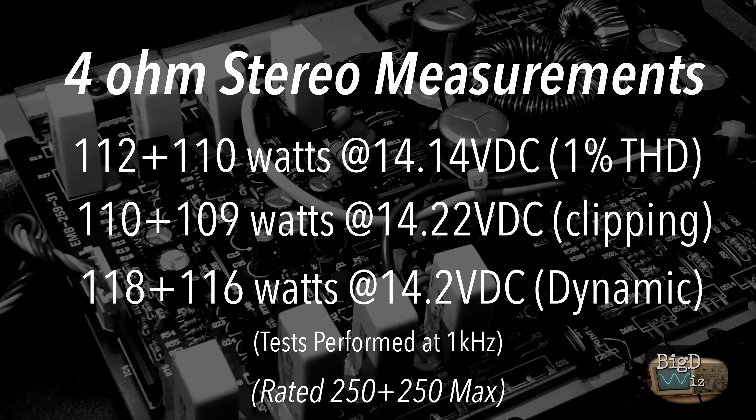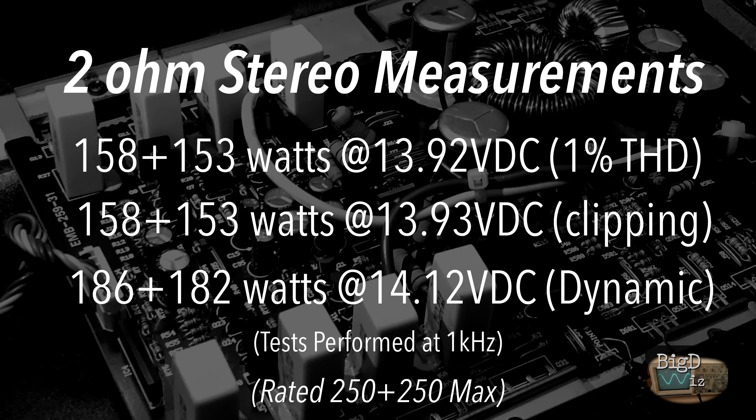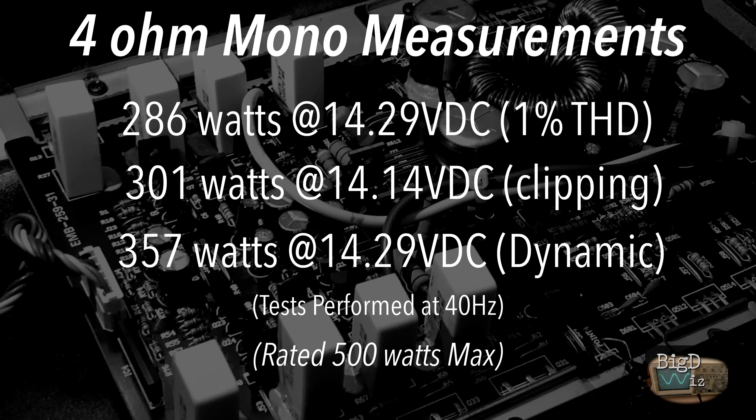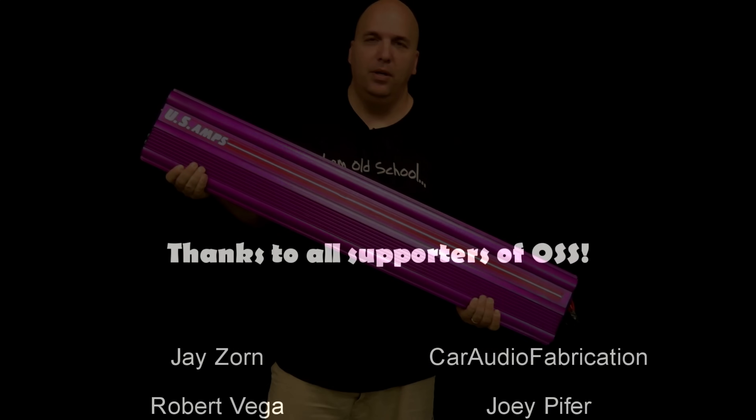I'm not going to read these off individually — you guys can read those. Overall, I'd say it did about what I expected. I was really impressed that it survived the dyno test, to be honest. The amp is over 20 years old, Korean built with not the best quality components, but it did okay. If you had one of these back in the day, you were bumping all right with a couple of 12s. Sometimes you go budget and it works out all right for you.